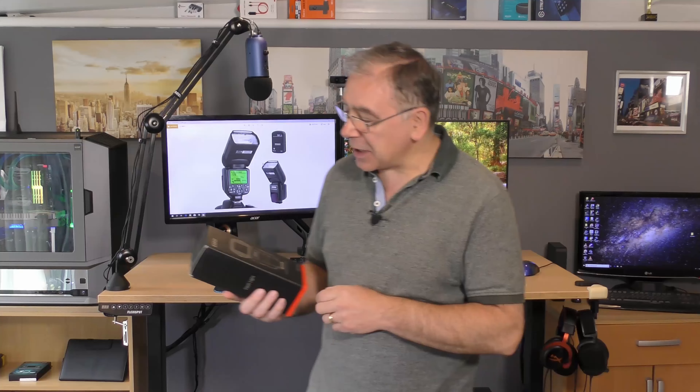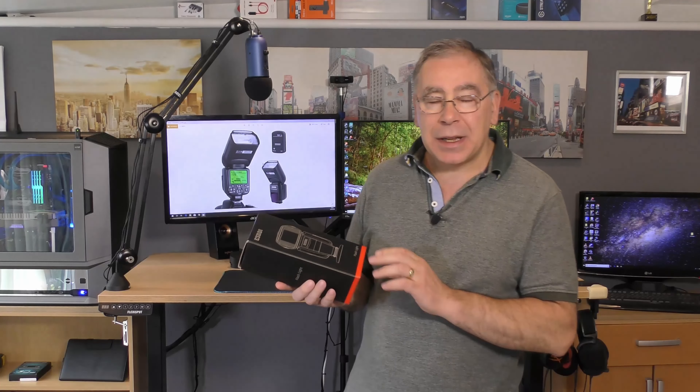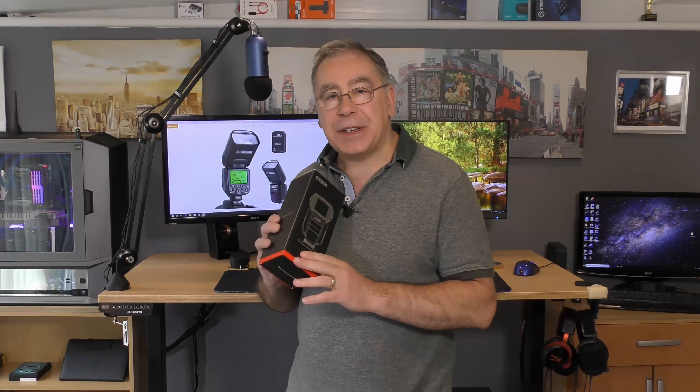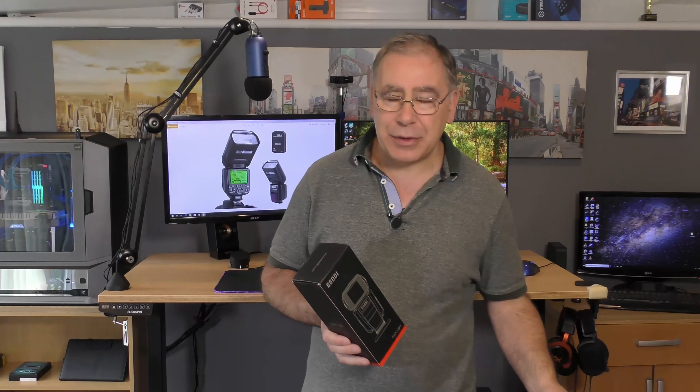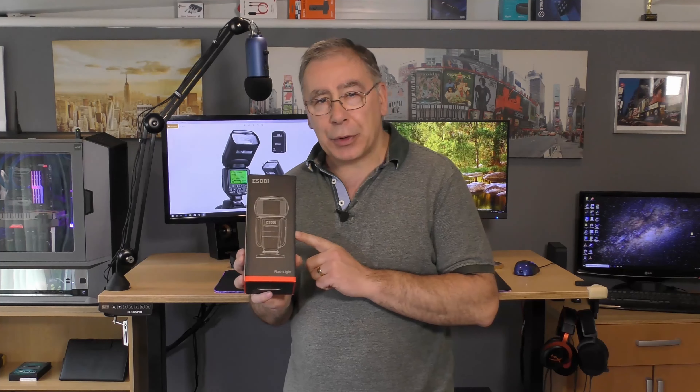Hello everyone and welcome to another Yorkies Bits and Bobs Home Tech. Today we have another unboxing and it's a flashlight from a company called ESDDI - this is the GN58 model. It's a flashlight to go on your camera and this will work on a Canon camera; it won't work on a different make like Sony.